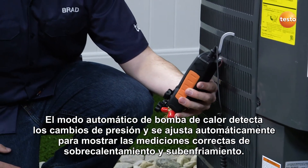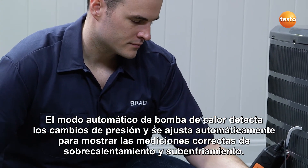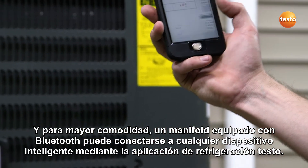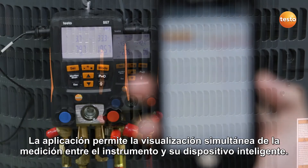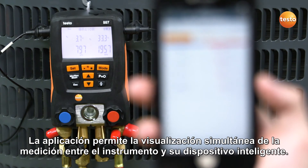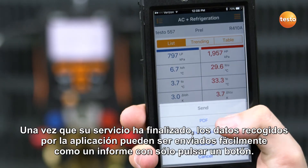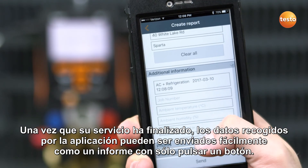Automatic heat pump mode detects pressure changes and automatically adjusts to display the correct superheat and subcool measurements. For further convenience, a Bluetooth-equipped manifold can connect to any smart device using the Testo refrigeration app. The app allows for simultaneous measurement display between the instrument and your smart device. Once your service is complete, the detailed data gathered by the app can easily be sent as a report at the push of a button.